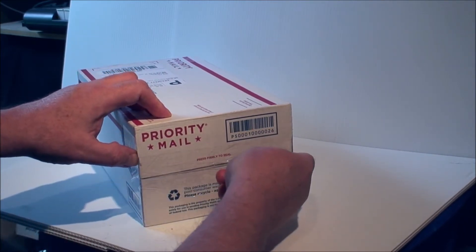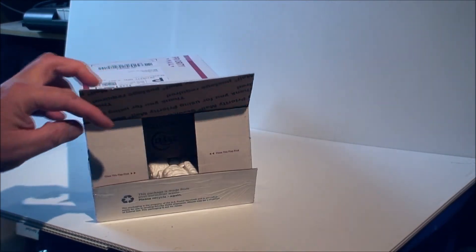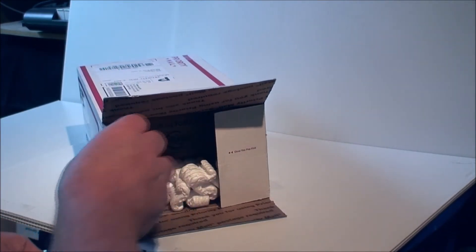Never give a sharp object to me. This is the nice packing material.